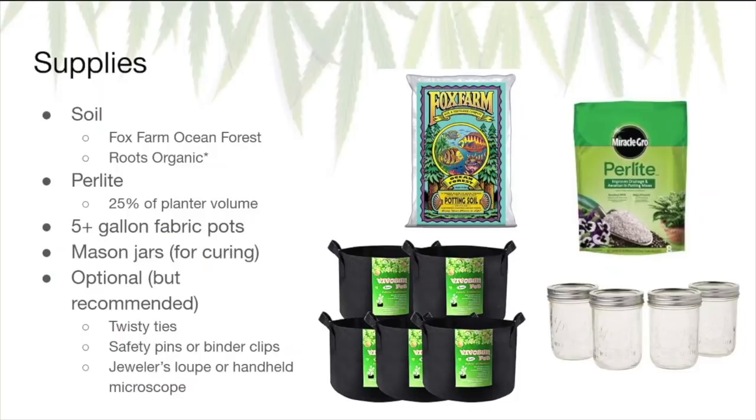You're also going to want mason jars for curing. If you don't want to buy the fifty or hundred-pack from the supermarket, you can get individual ones from Michael's craft store. Optional but recommended supplies include twisty ties, safety pins, or binder clips for plant training, which I'll go over later. And lastly, a jeweler's loupe or handheld microscope — that's used for examining your plant's trichomes to determine whether it's ready for harvest. That's optional, but as you'll see later, it'll be a huge help.